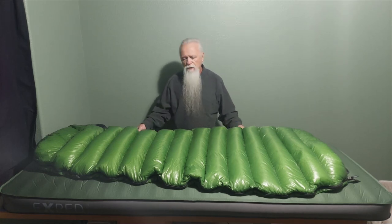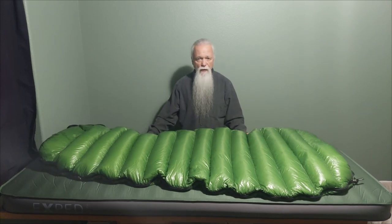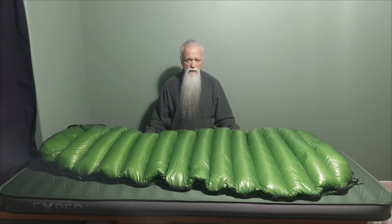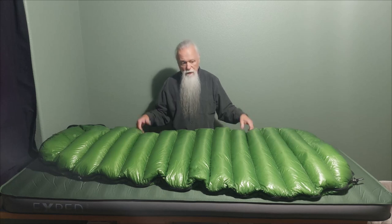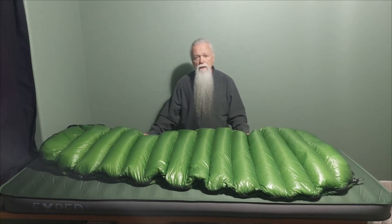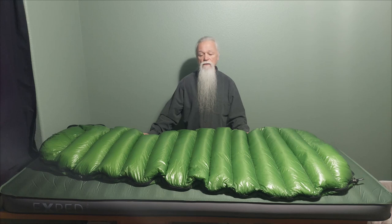Super light — the weight of this bag specs at one pound ten ounces. I did not weigh it before I had it overfilled; I sent it in and had them overfill it. It came back noticeably puffier. I weighed it and it weighs one pound eight and a half ounces, so it weighs less than the stated weight even after having been given a couple ounces of overfill.